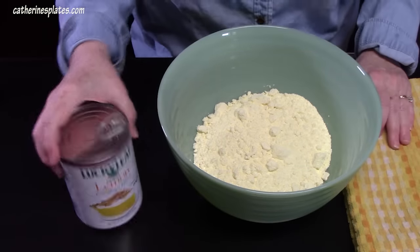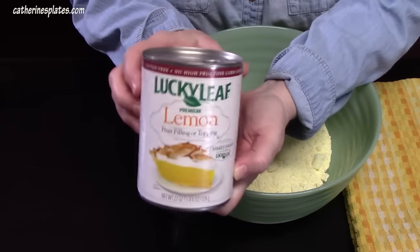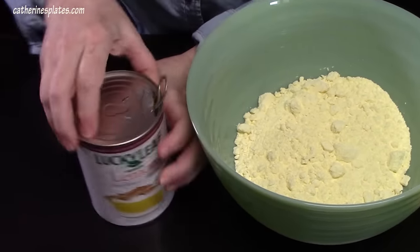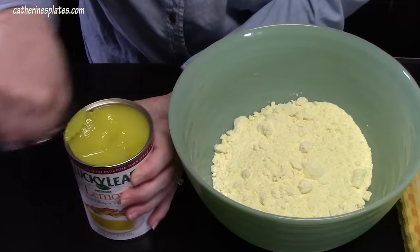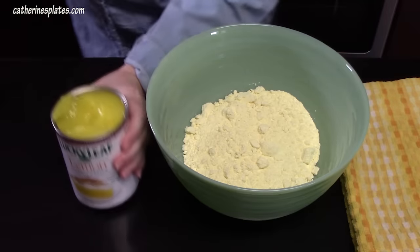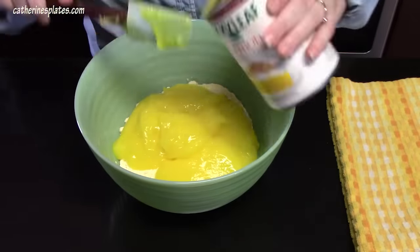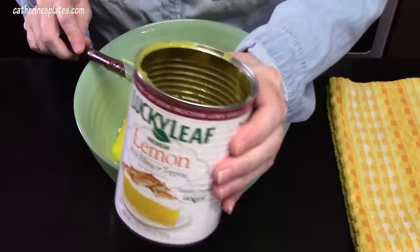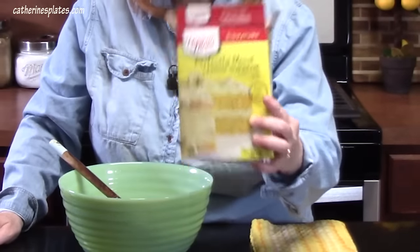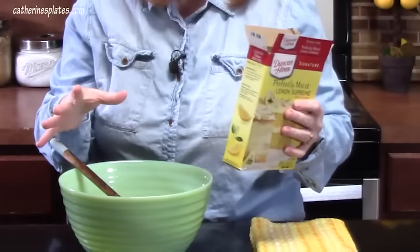Here's our second ingredient: lemon pie filling. You can find this in the baking section of your store — this is 22 ounces. This is screaming spring, summer, Mother's Day for sure. It smells delicious. Do not use the directions on the back of the cake mix box and do not add any of the additional ingredients listed there. Follow only my instructions as we go along.